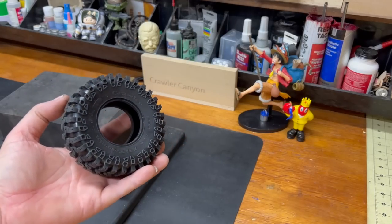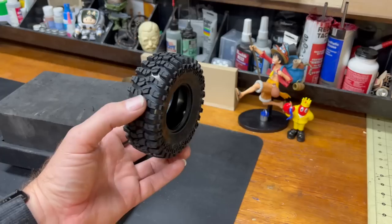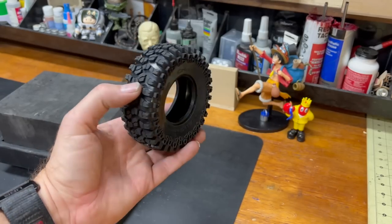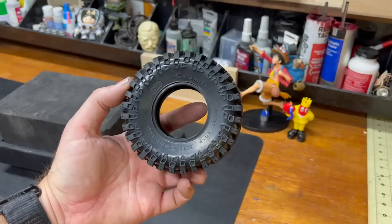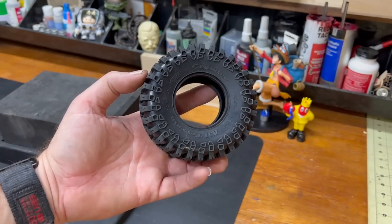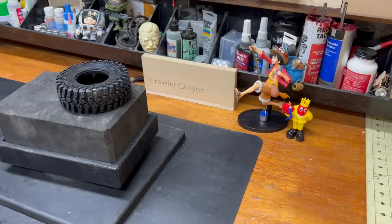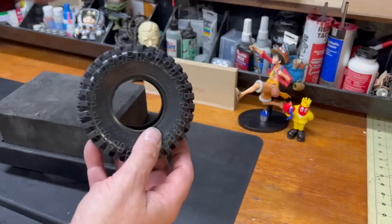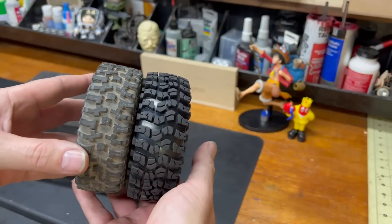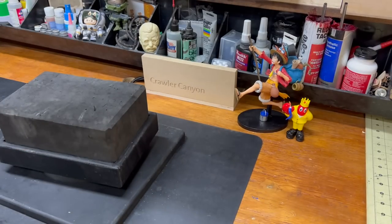If I had to pick something they were closest to, they're closest to a BFG crawler - they're not exactly a crawler but they're close enough. They are an all-terrain crawler, and you might notice that hole might look a little big to you. That's a 2.2, and it looks fairly like it's a little big - a tiny tiny bit.